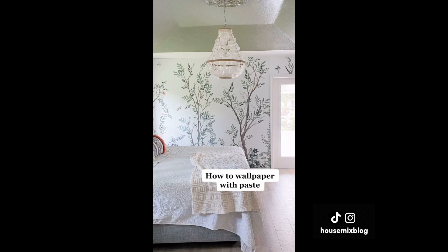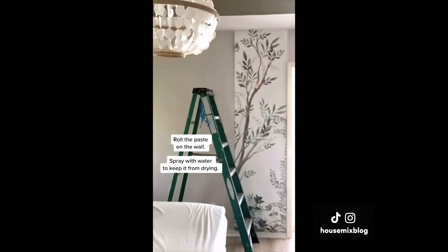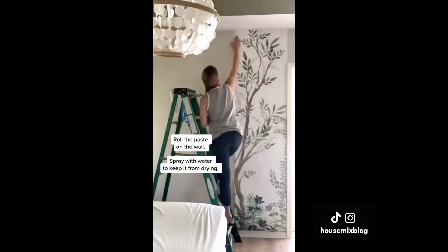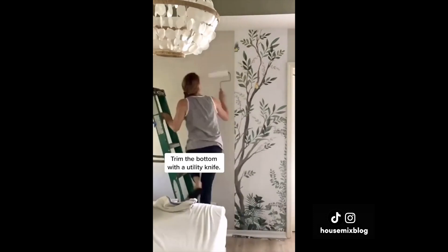Sometimes peel and stick isn't available, so I use pre-mixed paste. Start on a straight edge. Roll the paste on the wall. Spray with water to keep it from drying. Smooth well and trim the bottom with a utility knife.